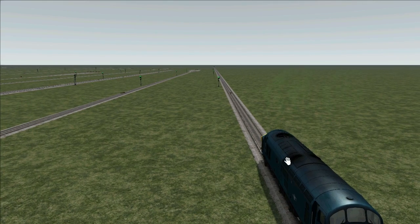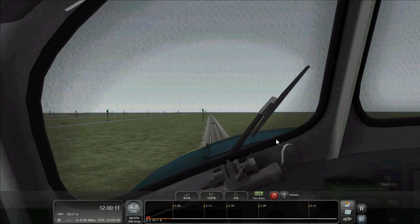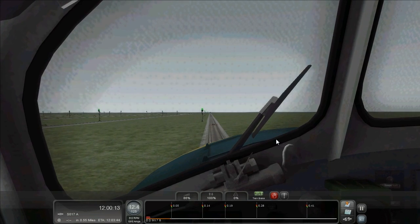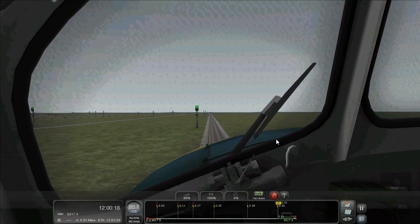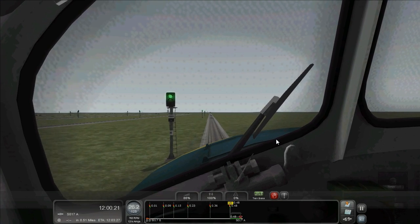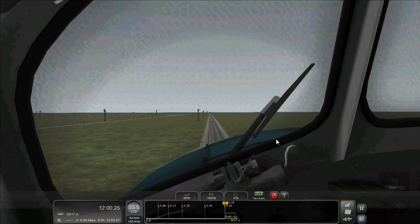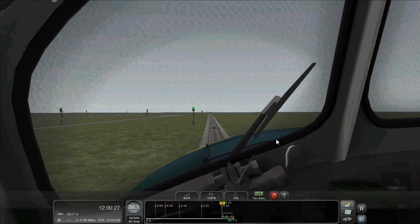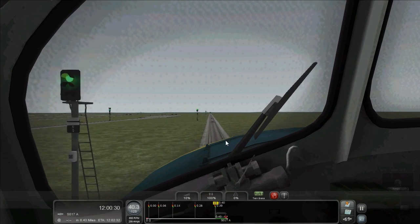So here we are — I'm going to select the locomotive and we're going to get some speed up as quickly as we can. Remember, our second grid is set to 35 miles an hour, so anything over 35 miles an hour will set the emergency brakes to on. I'm going to drive at 40.